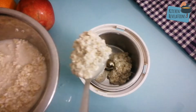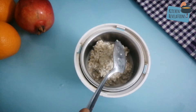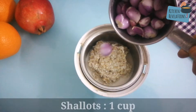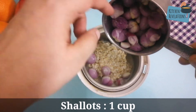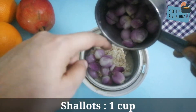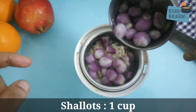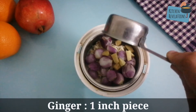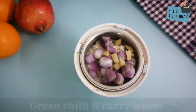Take a mixer grinder jar and add the soaked oats. Next is a secret ingredient — these are shallots. They help in preventing the dosa from sticking onto the pan, and they're also rich in iron and folate, which increases the health quotient of this recipe. If you don't have shallots, you can also use onion. Next, add one inch piece of roughly chopped ginger.